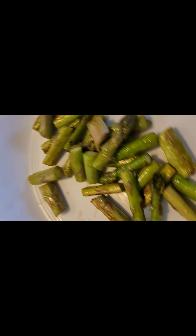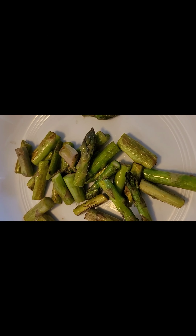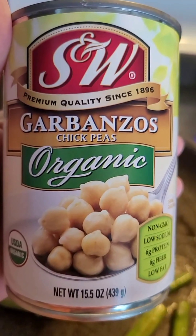Now those look the way I want them to and I'm just going to pour them into my bowl. They stay hot for a long time so I'm going to make my chickpeas and eggs next. I've been eating this every morning for about a week and I'm down about 4 pounds.